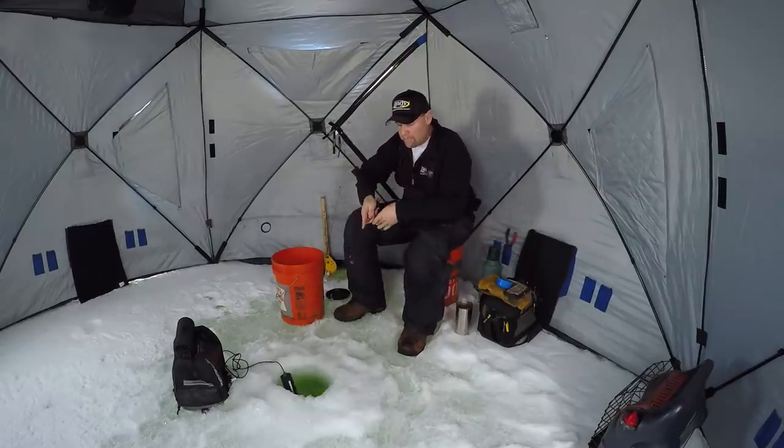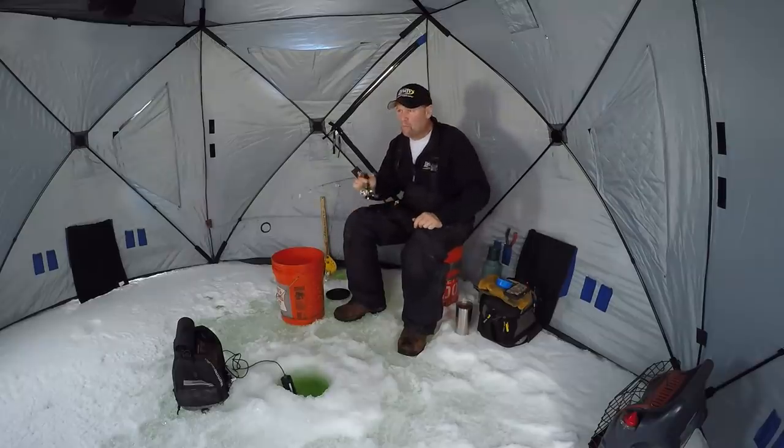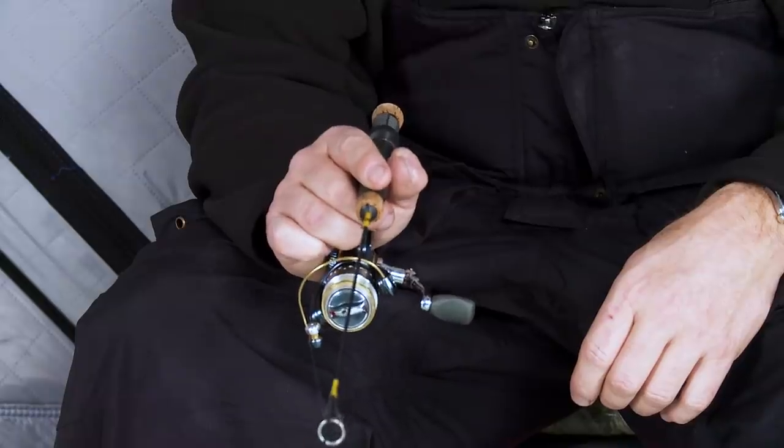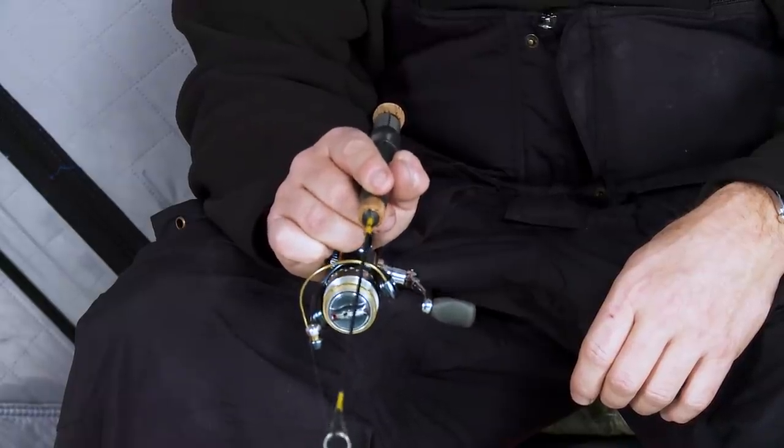All of a sudden here, just by banging that perch talker around a little bit more, getting a little bit more aggressive with it, hammering it, making more noise — maybe it's a little more flash. A whole bunch of different factors go into this, but all of a sudden we've gotten an active school to come in here and pay attention to this bait.